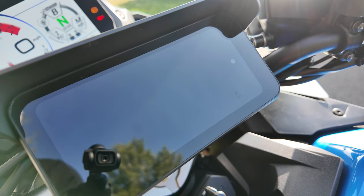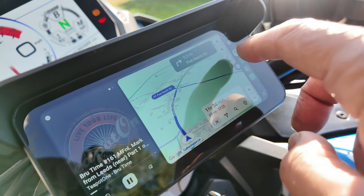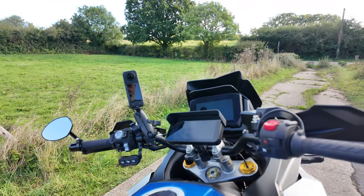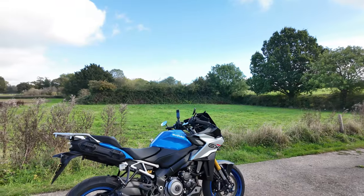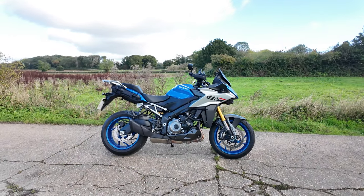So if you're interested in getting a universal Apple CarPlay or Android Auto screen onto your motorcycle — fully touchscreen, everything like that — then this is the video for you. Settle down, make yourself a cup of tea and a biscuit, roll the intro.